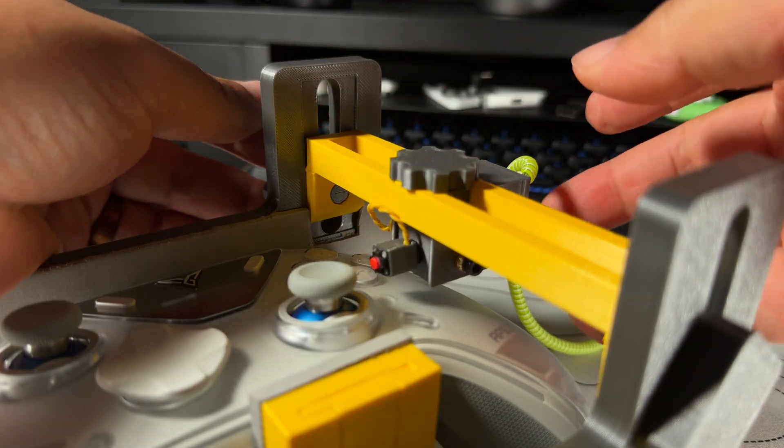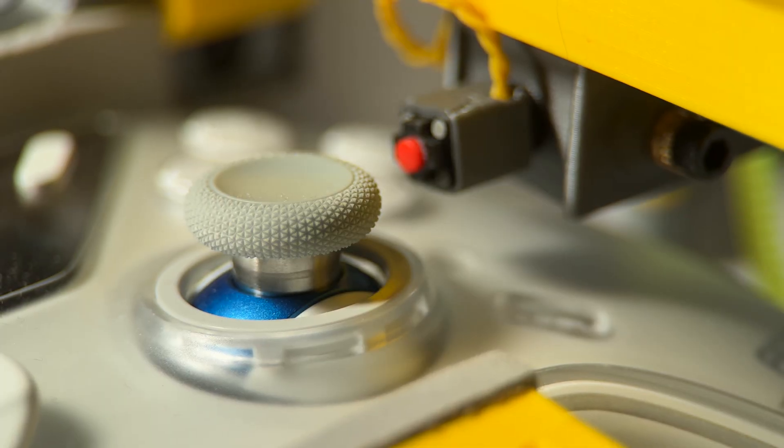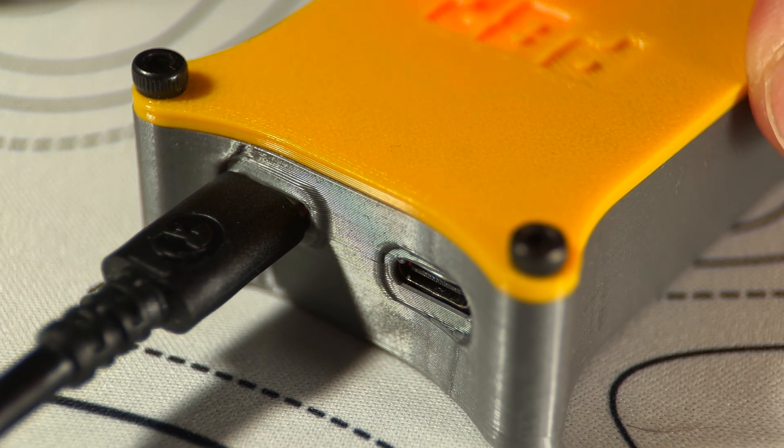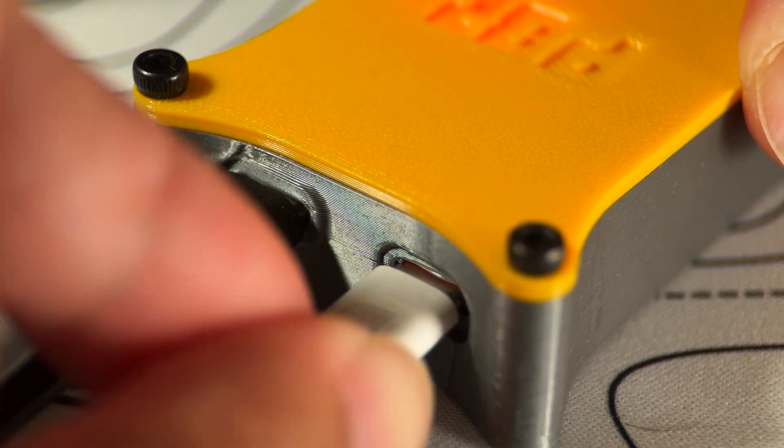Fourth, the solenoid — that little claw that actually does the pressing. It moves along an axis and can be adjusted. Fifth, the ports — one for data and one for power. Trust me, you'll need more than a weak USB 2.5-watt power source.